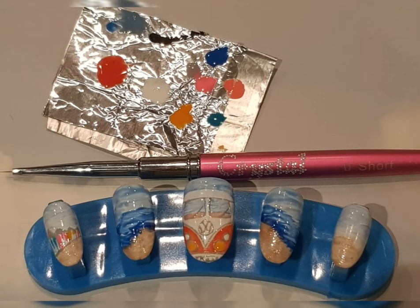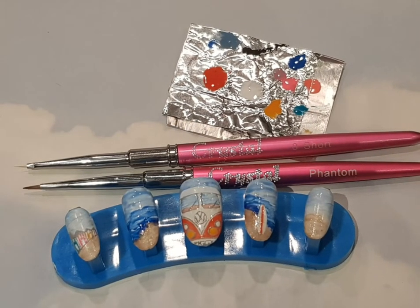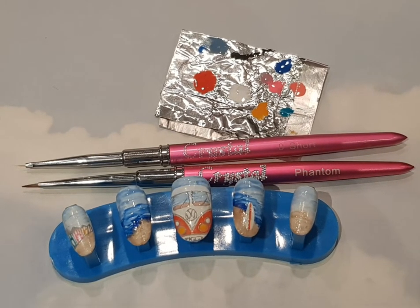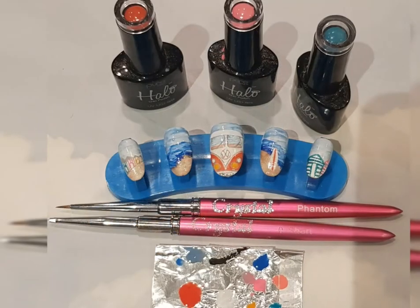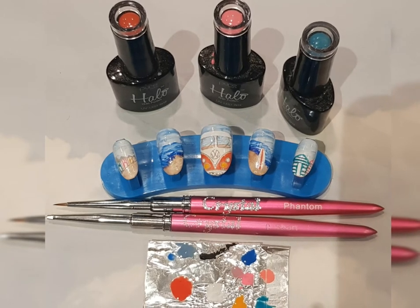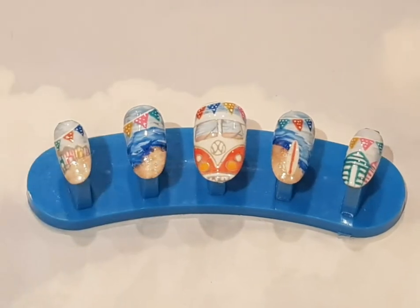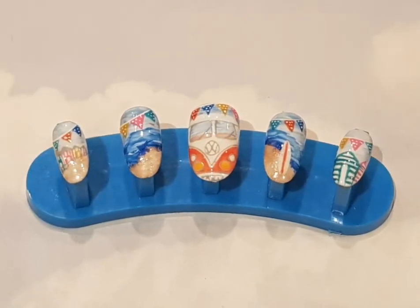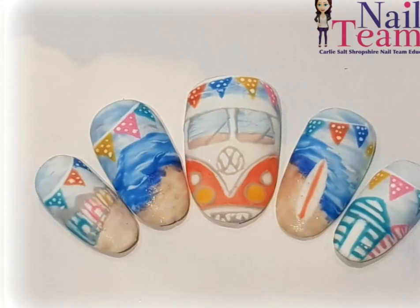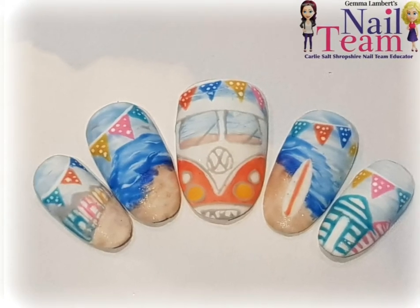Then I've gone on to the first little nail on the side and decided to do some colourful houses down the street like a little path, in turquoise, neon pink, and saffron. Then I've done a little surfboard in white and orange, tying in all the colours together. On the last nail I've done some little beach hats in neon pink and turquoise, and then to tie it all in I've added some bunting — very vintage — using turquoise, burnt orange, saffron, blue, and neon pink.